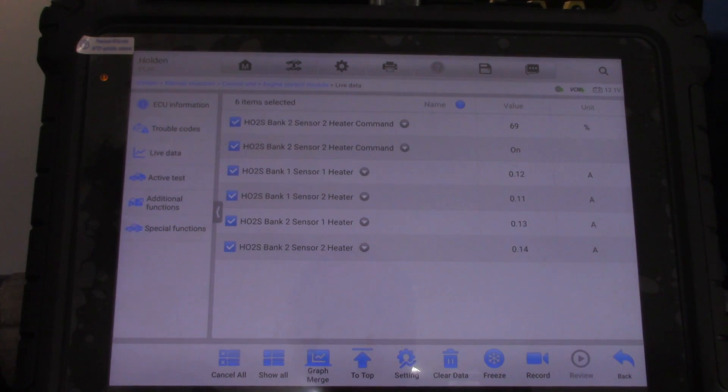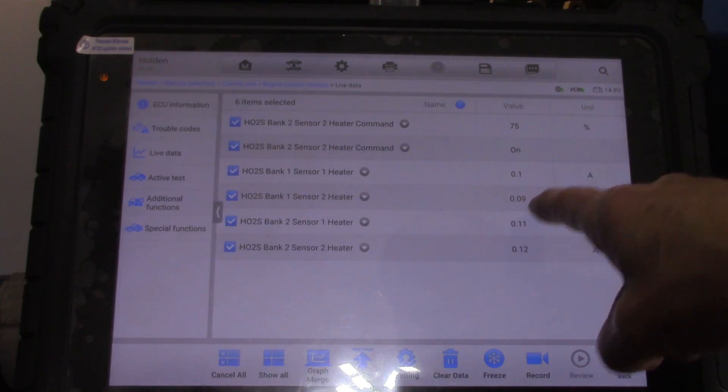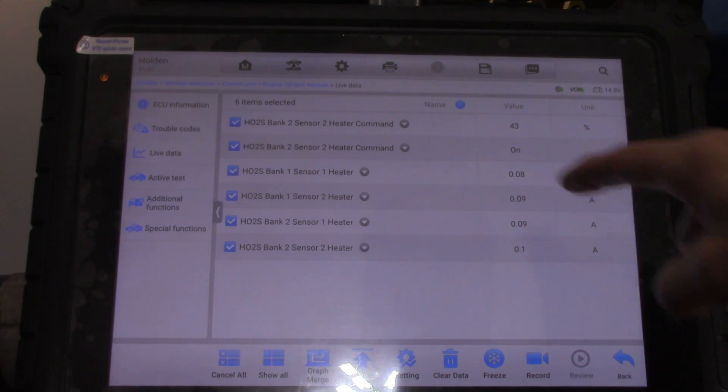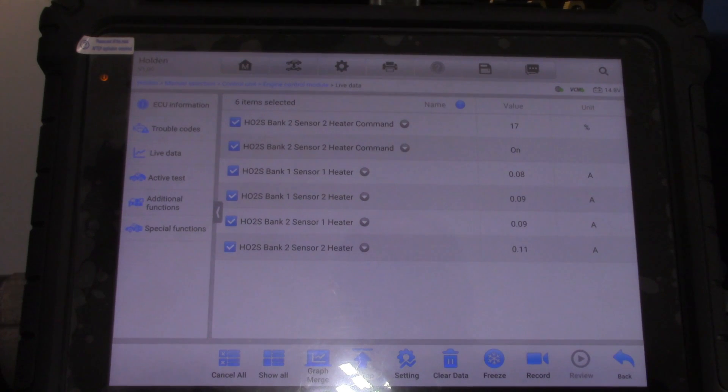Let's have a look at what we have. Bank one — we've got some current. Bank two — we've got current now that they're all connected and not broken. We've also got our duty cycle happening and that's working correctly — it's commanded on.